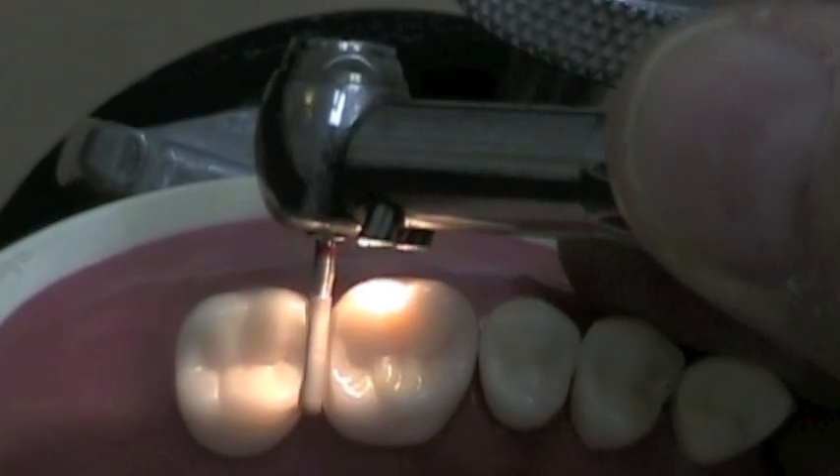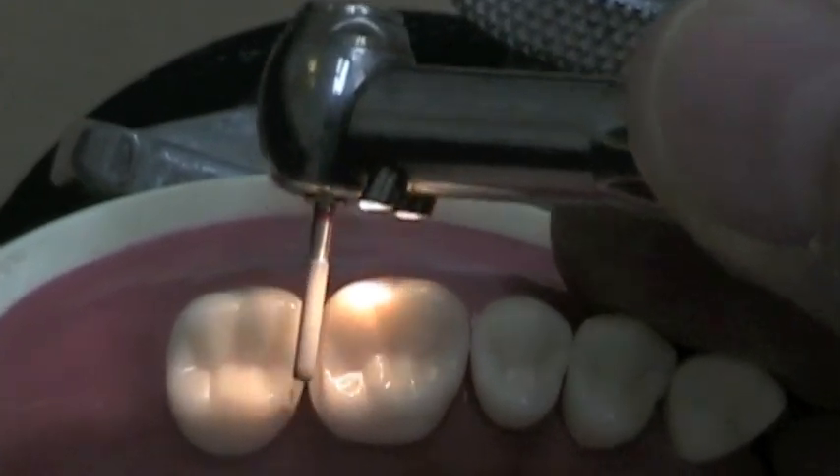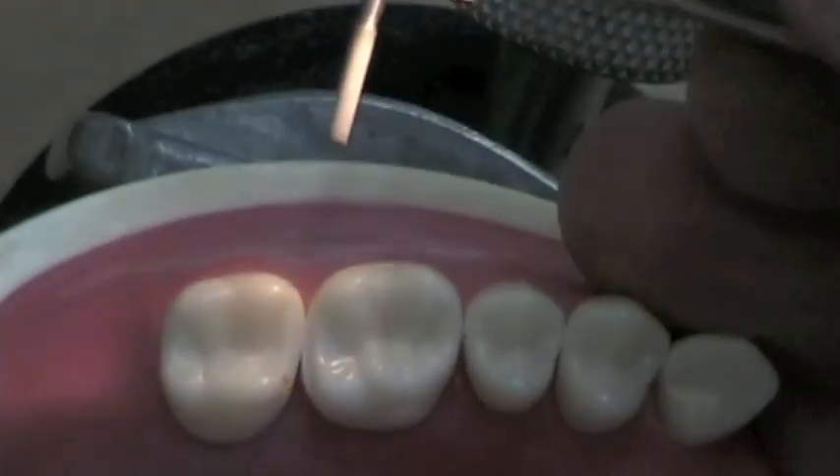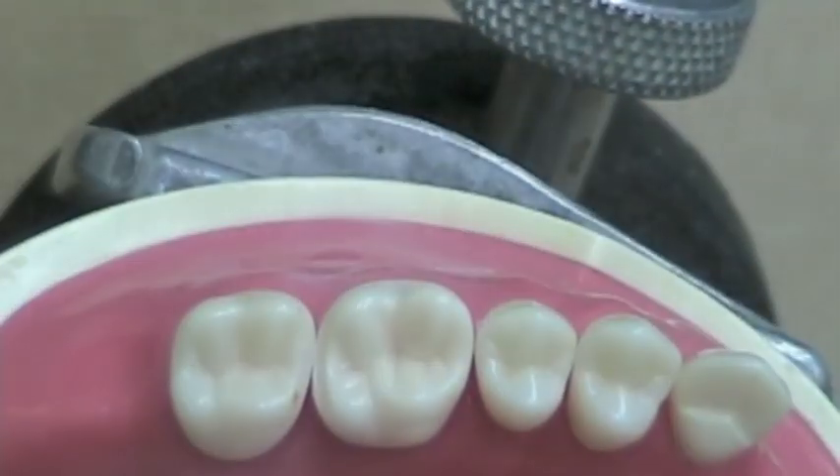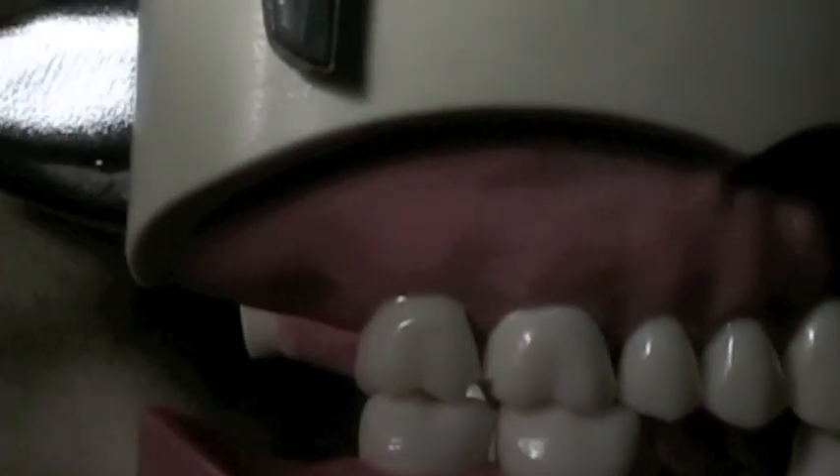When you have sufficient preparation, you should be able to see 1.5mm of clearance when the patient is in maximum intercuspation. If you take your typodonts and occlude them like this, you'll be able to check for that clearance.